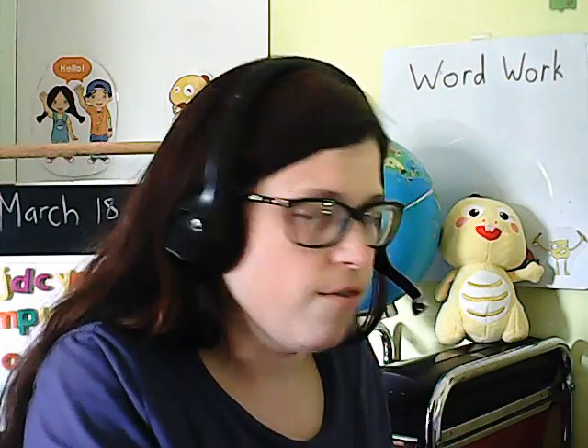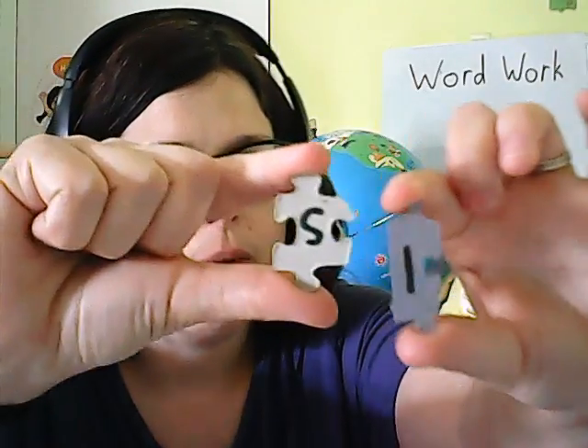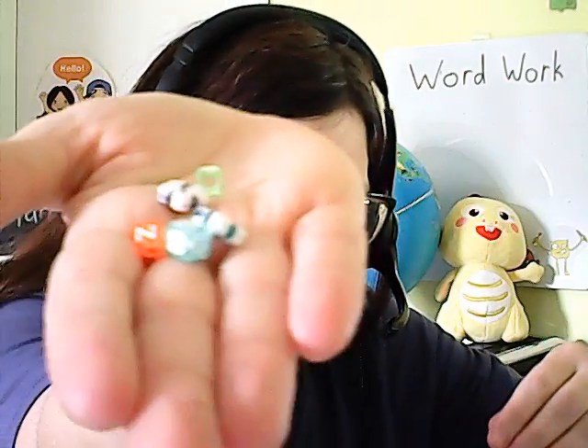Bottle caps are easy to manipulate and move around to create words. I have old puzzles that are missing one or two pieces and are pretty useless as puzzles, but you can turn them over and write letters on them. There are also letter beads — if you have any letter beads lying around your house, pick them up and make a movable word work alphabet with them.